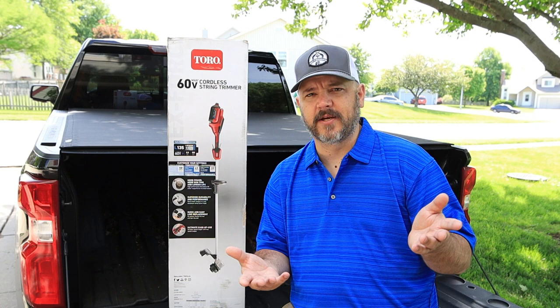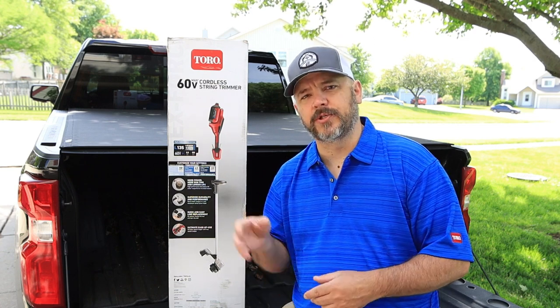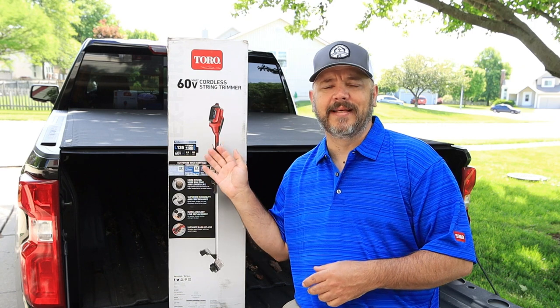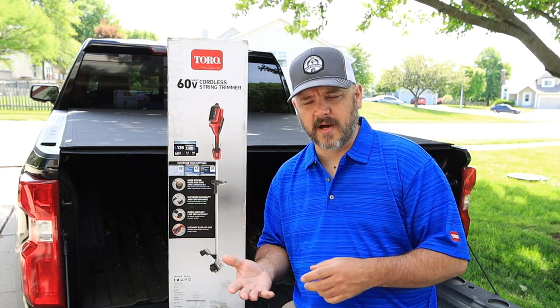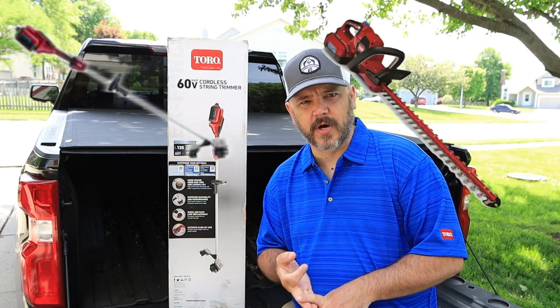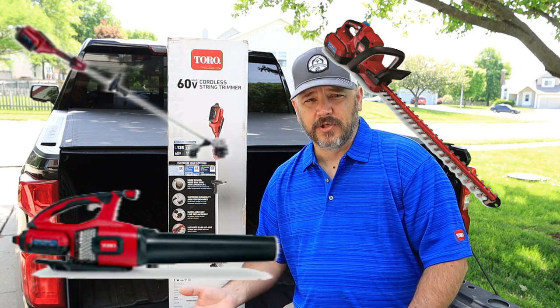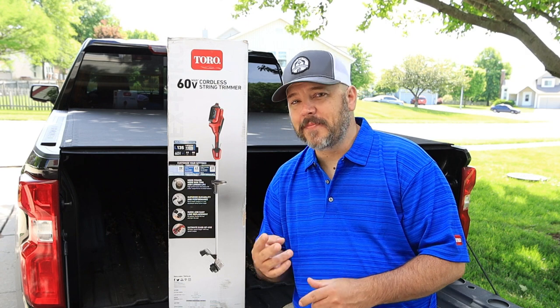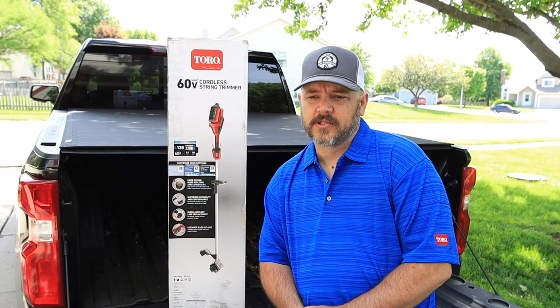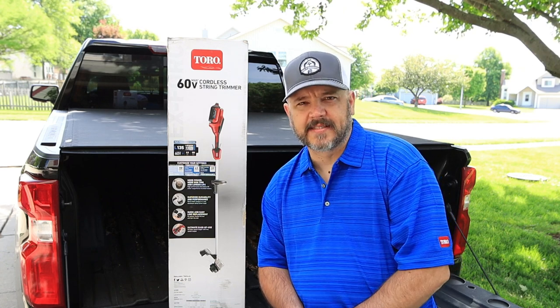For example, if you already purchased hedge trimmers for $200 and they came with the battery and charger, you can use that same battery in this trimmer. Throughout the day when you're doing lawn chores — weed eating, hedge trimming, blowing off your property, or cutting limbs — you might be able to do it all with one battery. We'll find out the longevity of how long those batteries last later on in the season.